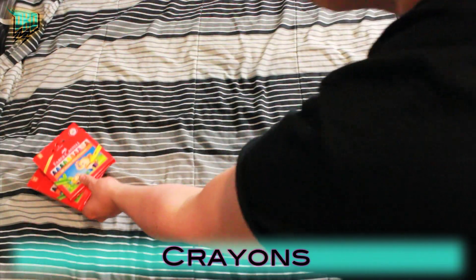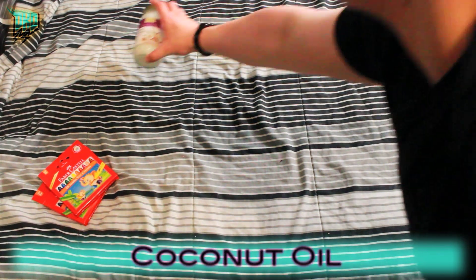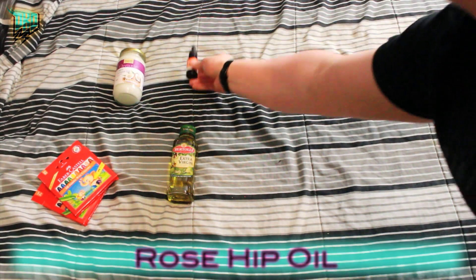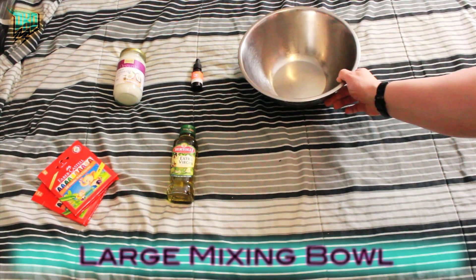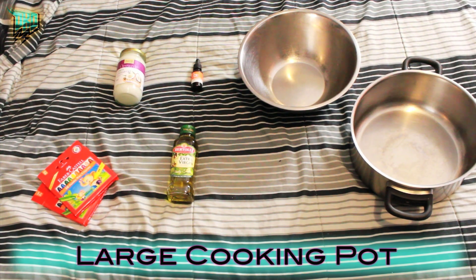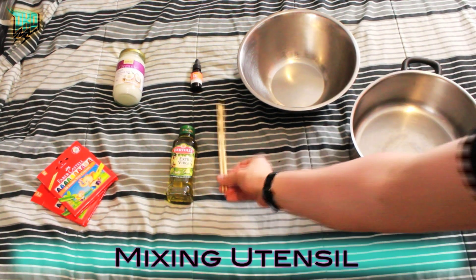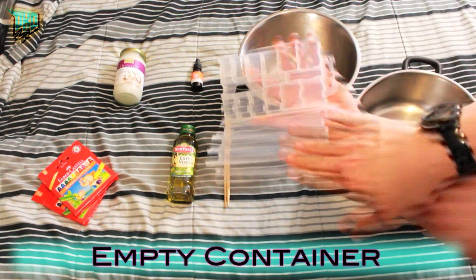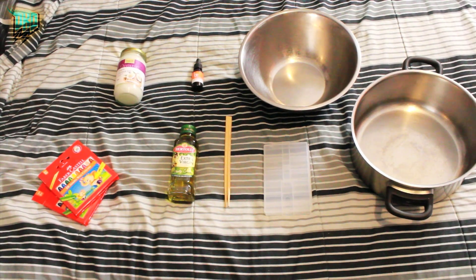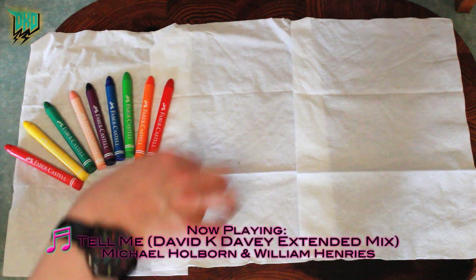Here's what you'll need to make crayon lipstick: of course you're going to need crayons, coconut oil, virgin olive oil, some rosehip oil, a large mixing bowl, and a larger cooking pot. You'll need some sort of mixing utensil — I'm using chopsticks from a takeaway place — and finally an empty container. I'm using some packaging from an acrylic nail set.